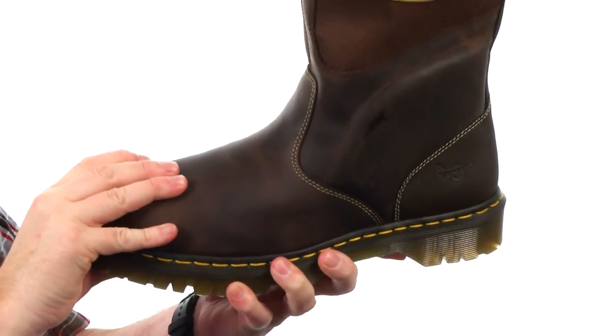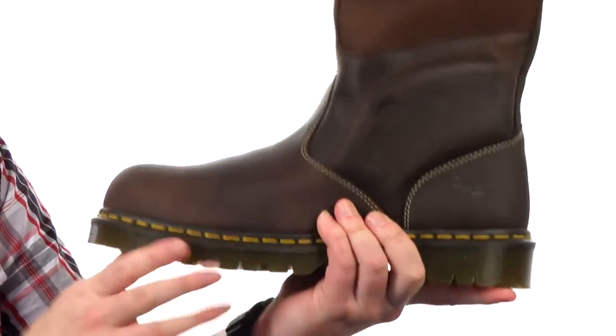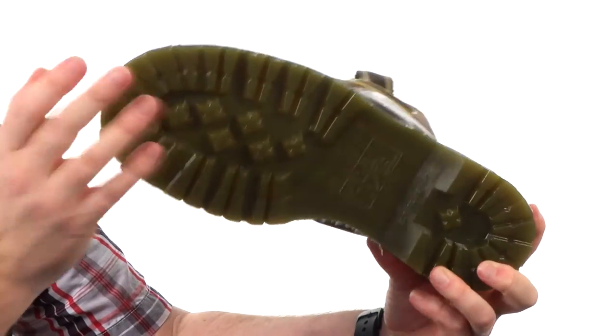Down low we've got a safety-rated steel toe and that very shock absorbing Doc Martens outsole. We still have the groove sidewalls. It's gonna be oil and slip resistant — incredibly rugged stuff there.